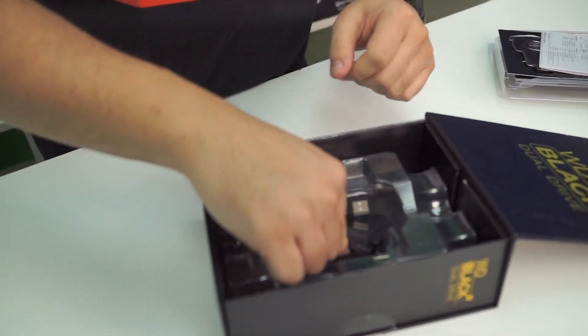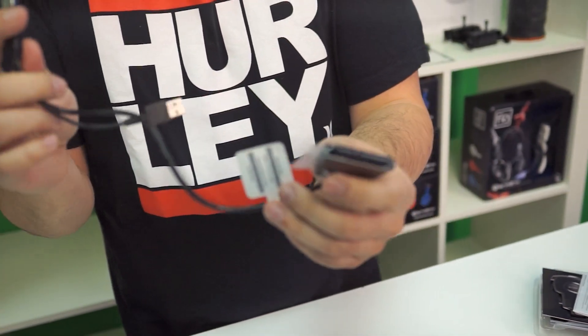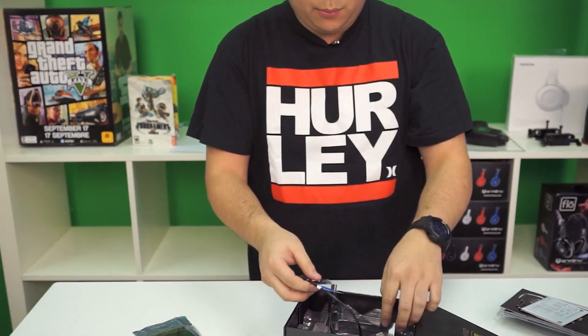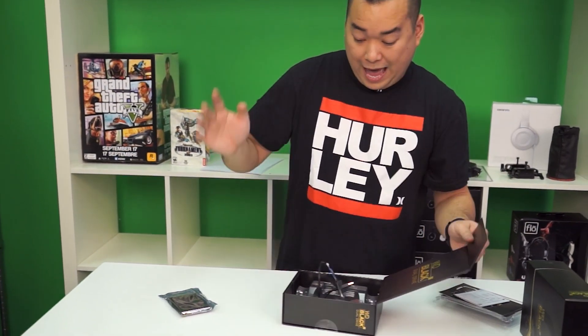And underneath that we have — oh, a SATA to USB 3. Awesome. So you'll be able to clone your drives with this or what have you. But always make sure to back up your data before you do any cloning, just in case something screws up halfway through.